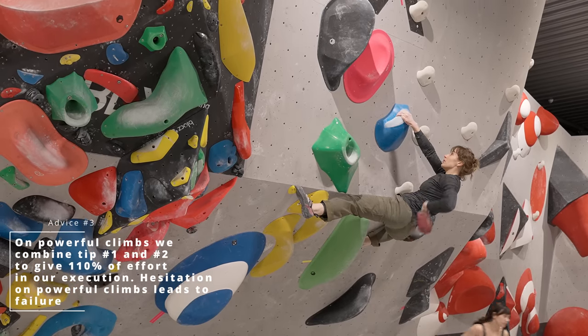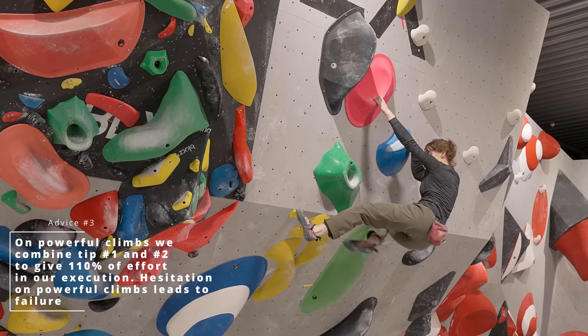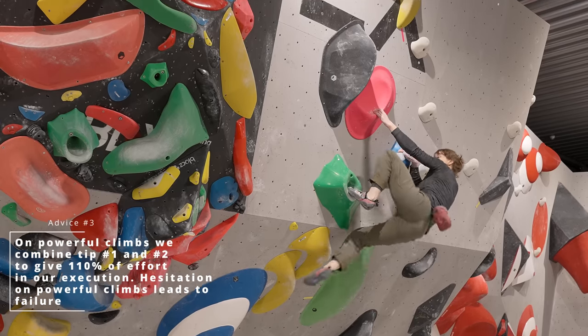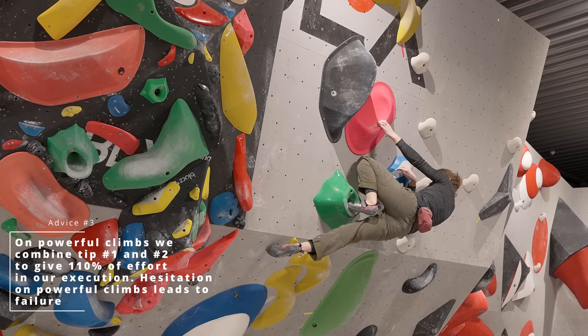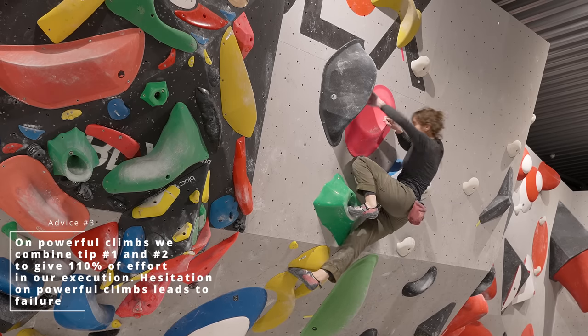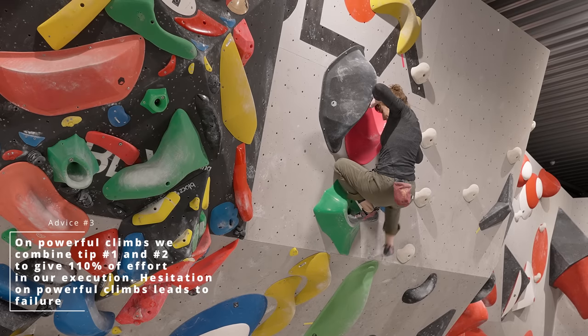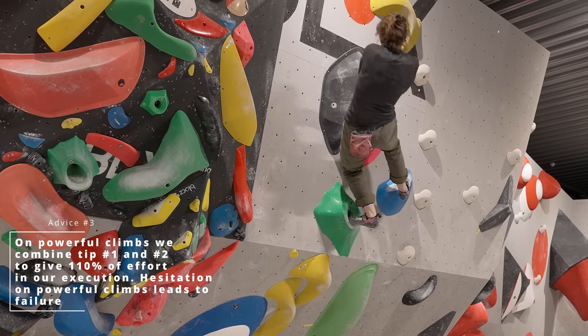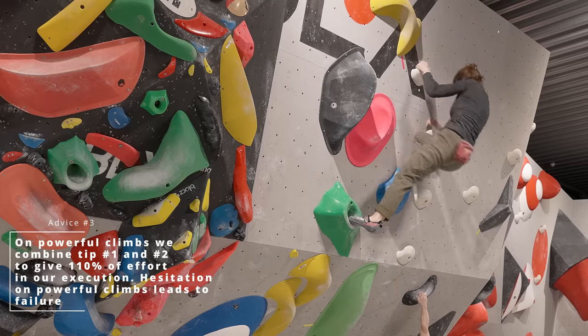That's what we're gonna do with this one, because in the competition Cordy did flash it, and you can see very clearly that when she moves throughout the boulder it is with very specific intent — she is not allowing herself to drop down and relax because none of the positions allow her to do so. She keeps on pushing until she gets to the top, and we're gonna do the same from our cooler angle.